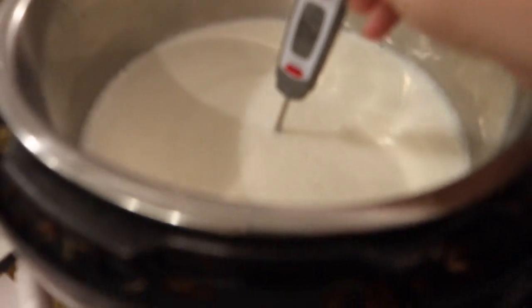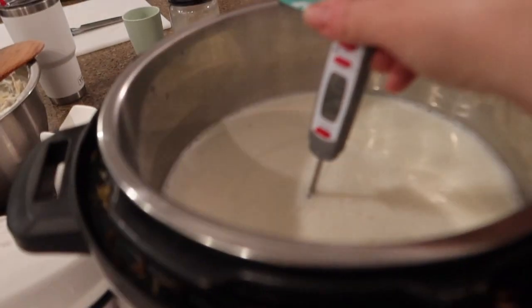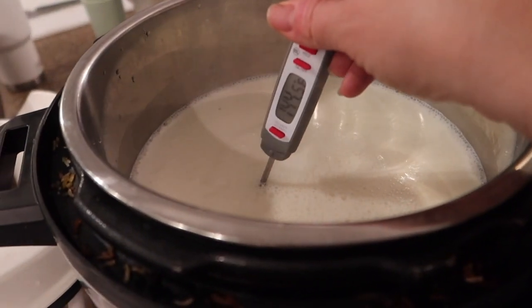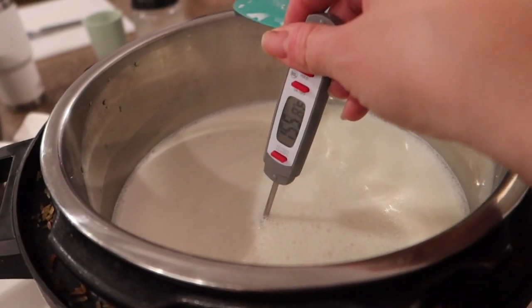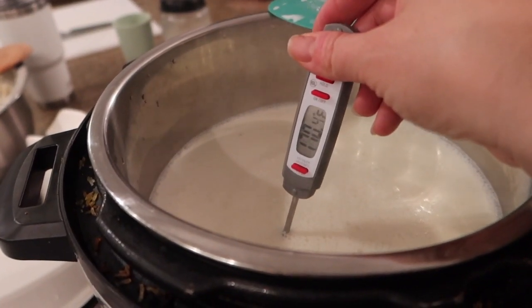I've got a batch of yogurt going here. I'm waiting for it to get to 180 degrees, doing it in the instant pot. It's pretty easy this way. And then I take it out and cool it to 110 degrees and then add the yogurt and put it in overnight on the yogurt setting. So that's pretty simple.